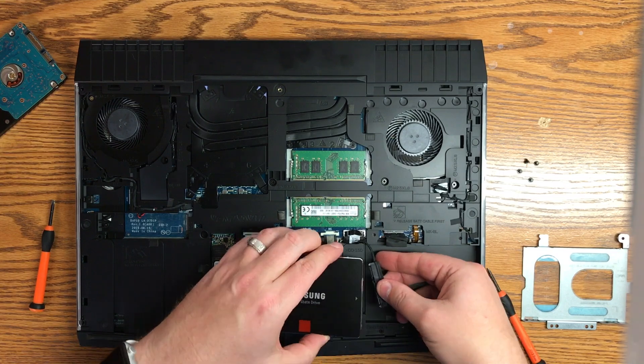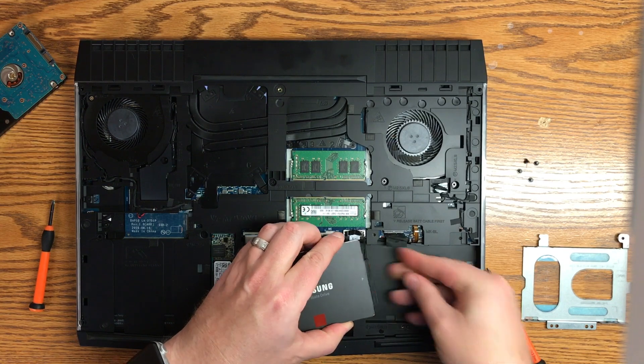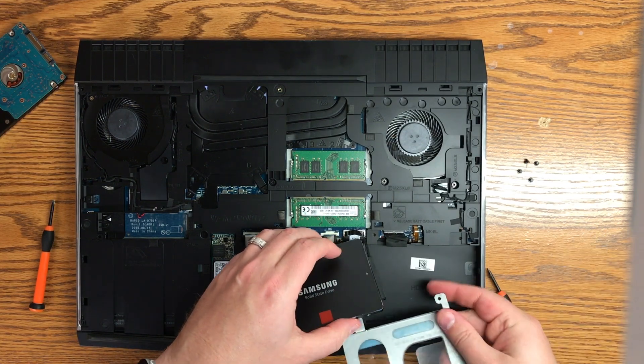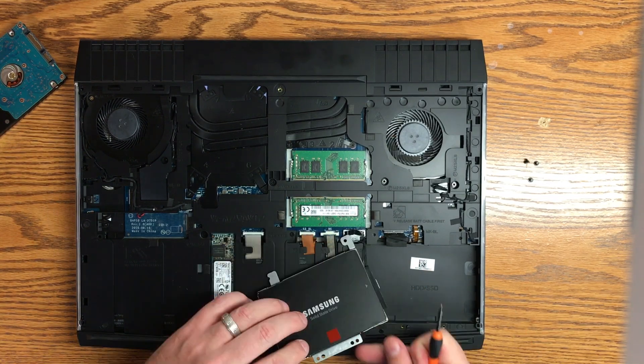I'm going to go ahead and replace this with the Samsung 850 Pro drive. This is the 512GB. I'll leave a link down below for that, and I'll also leave a link down below to my reviews of the 15R3 and the 17R4.